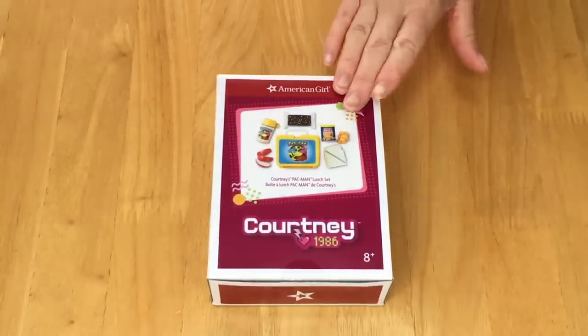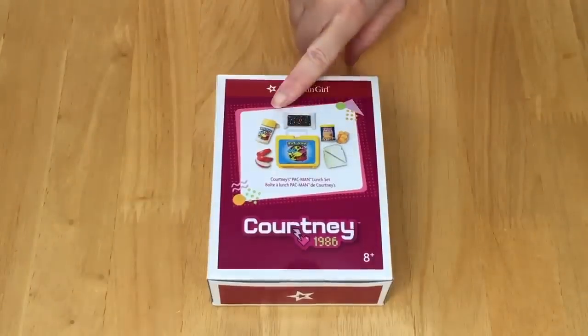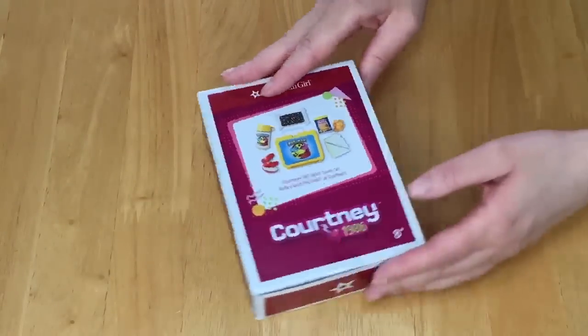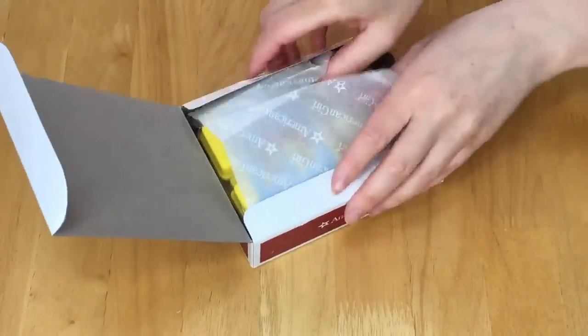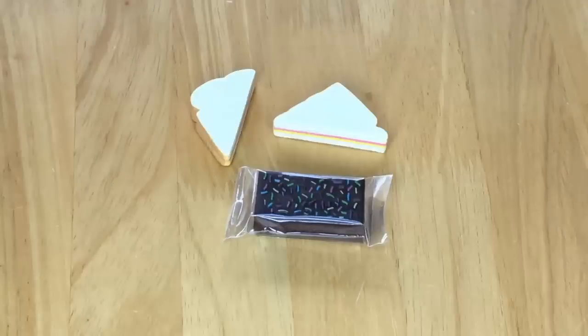On the front of the box there's a photo showing a Pac-Man themed lunchbox with multiple different food items. Let's take a look at some of the food items that are part of the set.